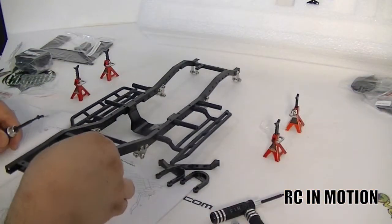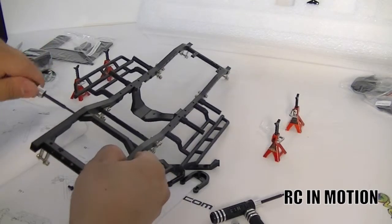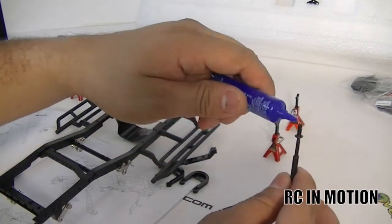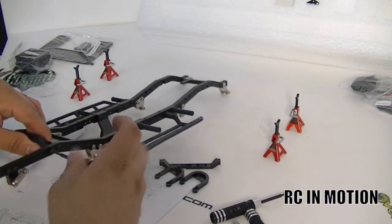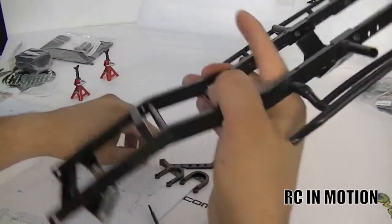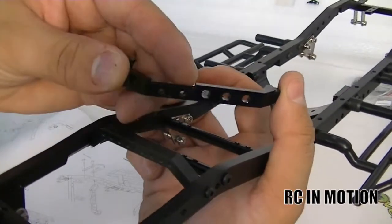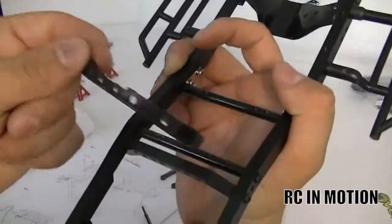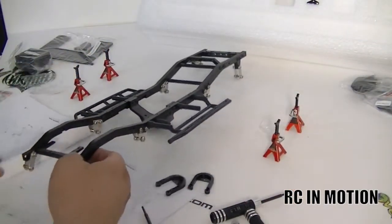Let's go ahead with those 8-millimeter screws and tap those off — thread locker on that one. Now don't be confused because these two parts look alike, but the trick is that one has an opening here and the width is different. So this one goes to your front and this one stays in the rear.